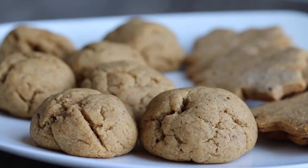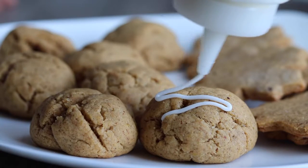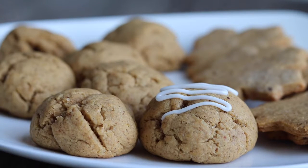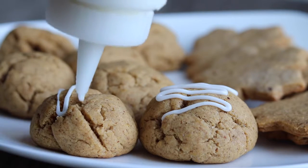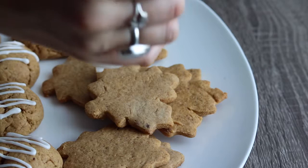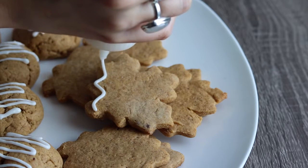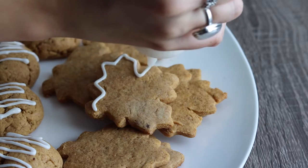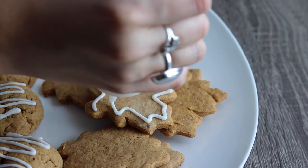Wait until they're cool before you ice them. I used a basic vanilla icing — I'll put the recipe in the description; it's super easy, basically just three ingredients. I used a little decorating container, but you can use a piping bag. I did a drizzle on the round ones, and on the leaf ones I just outlined the leaf to make it pop so you could tell what they were, since they didn't really look like leaves when they came out of the oven. You can store these for up to three days in an airtight container.